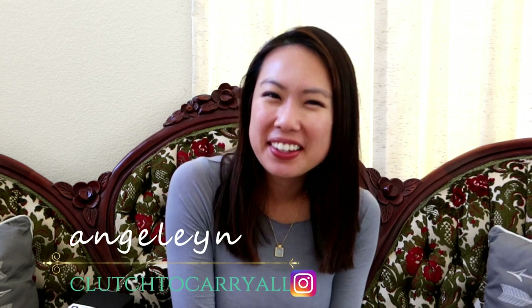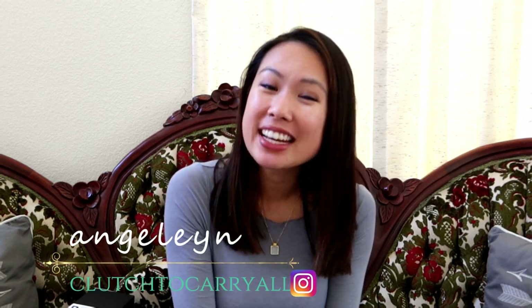Hi everyone, welcome back to my channel. If you're new here, my name is Emily and I do handbag unboxings, reviews, comparisons — you name it. I also love fashion and traveling, so you'll see those sprinkled into my channel. If you're interested in any or all of those things, definitely consider subscribing and hitting the notification bell so that you'll be notified of my upcoming videos.